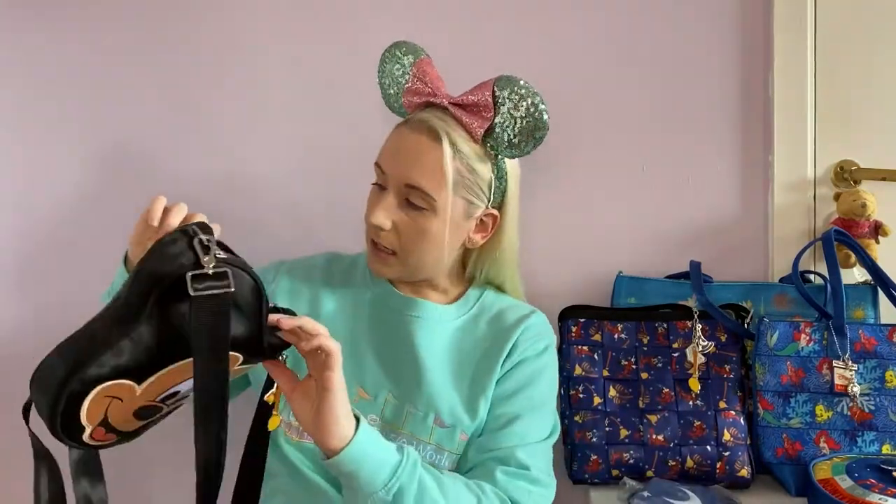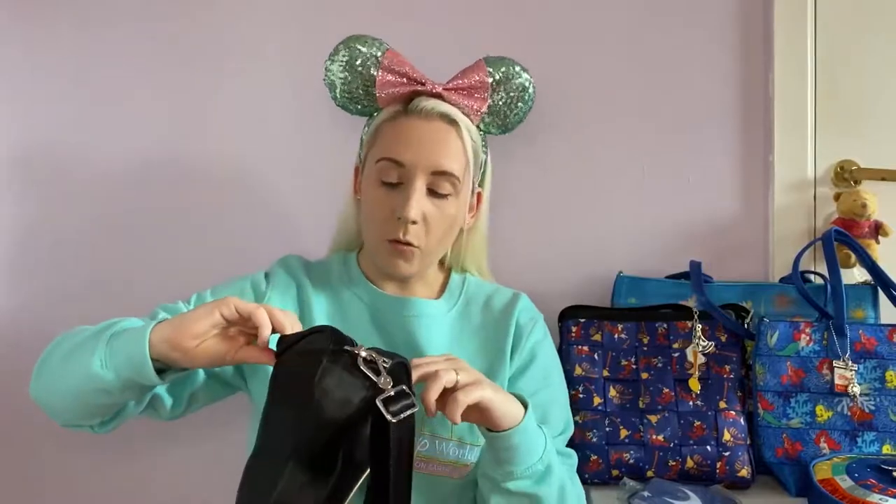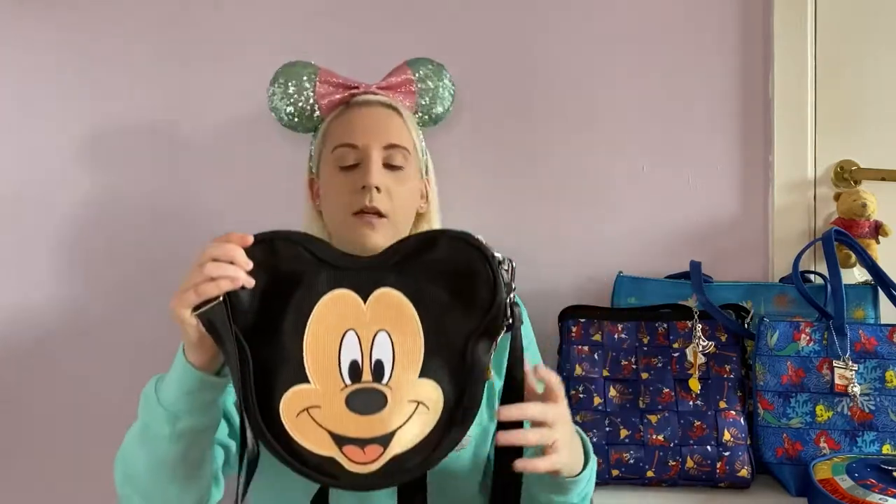The inside of this one — the lining is the broomsticks carrying the water pails. There are always quite a few internal pockets with Harvey's bags. With this one comes a mini coin purse that can hang on the side, in the shape of the Sorcerer Mickey hat. I like to keep it inside so I know where it is. There is a mini version, and I think for Halloween they did a pumpkin Mickey in this style — his face but obviously in orange.